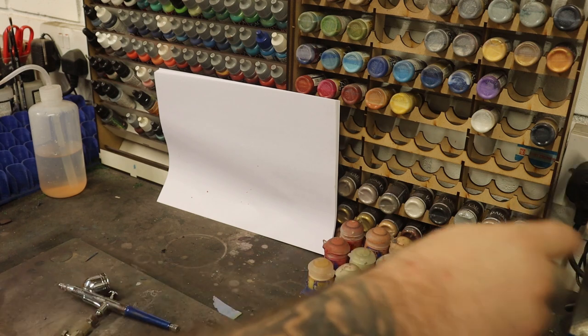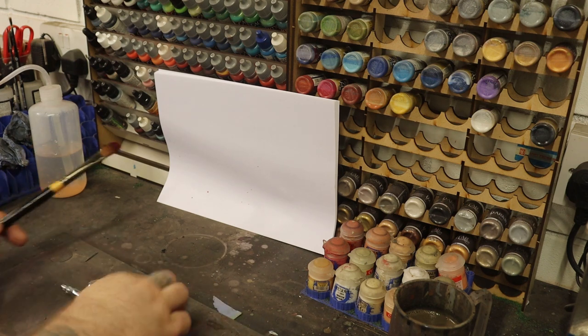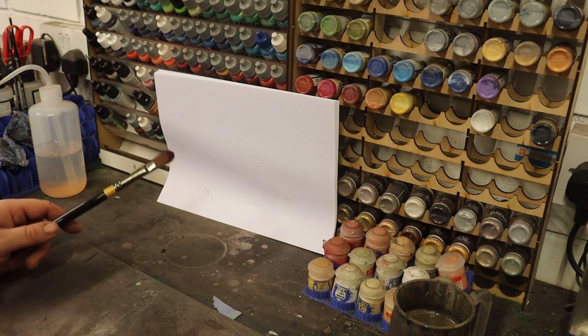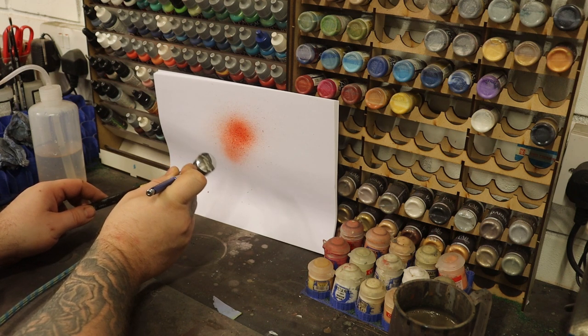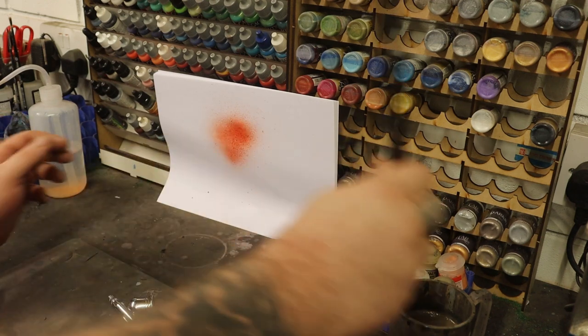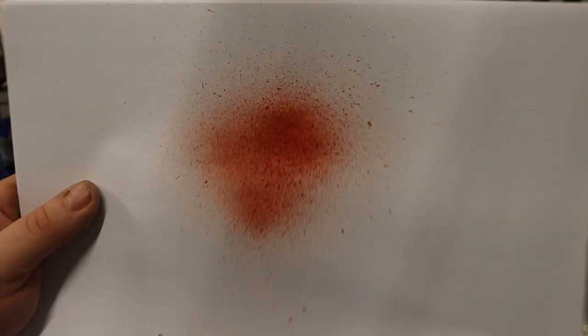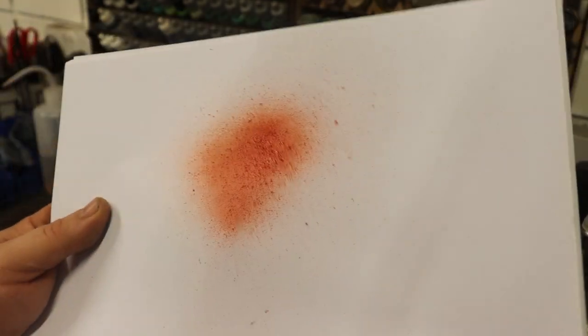Now let's try the same with the Green Stuff World True Blood. Load up the brush — I usually just pour it straight from the bottle onto the brush. Now you can see straight away that is a lot finer. No real big clumps in it, just like a faint mist all over it.